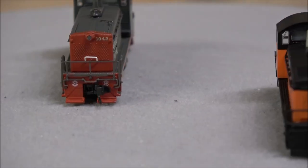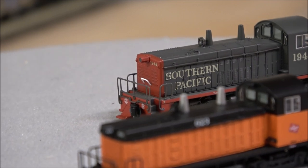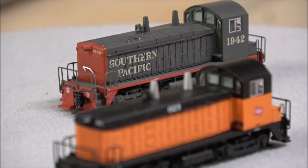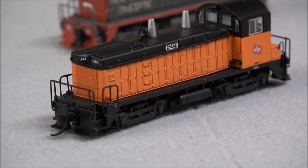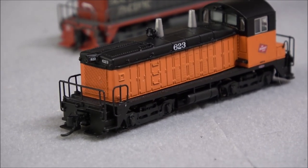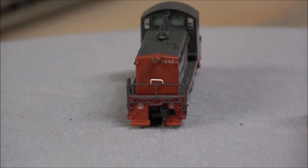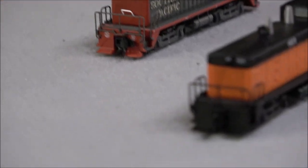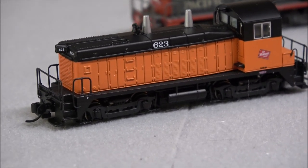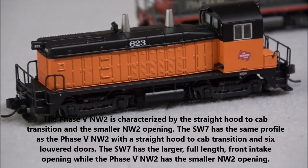Turning to the other side, you can see separately applied grab irons up top and a roof-mounted bell — not on the cab, but on the roof of the long hood. There's a headlight, which should be LED, and more tiny windshield wipers on that end as well. Focusing in on the SW7 front, you can see similar detail with slight variations — paint scheme obviously, but also a cab air intake on the front where on the NW2 it's a little more subdued. Going up along the sides there's a taper back towards the cab to increase visibility, which is also on the NW2.